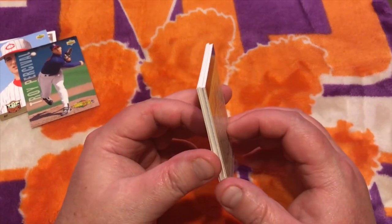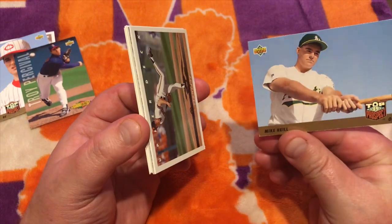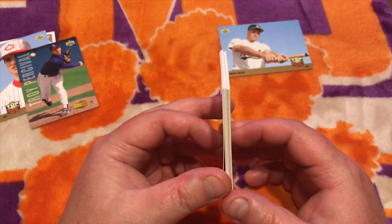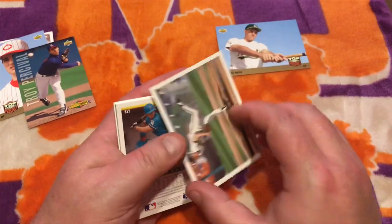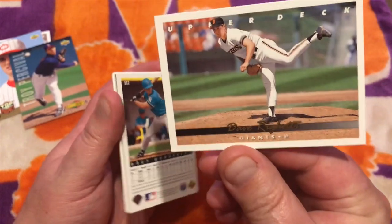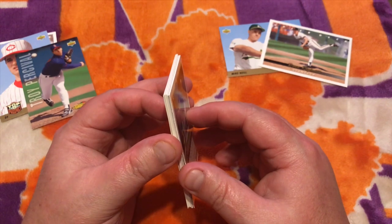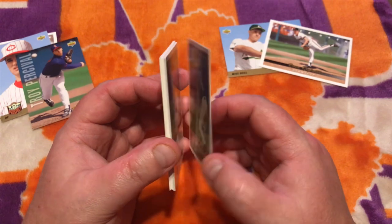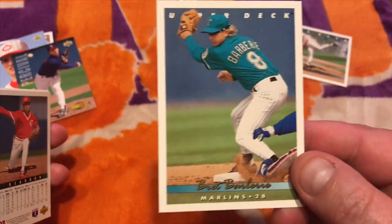Maybe I should have just slathered these up in butter — that might have worked better. Mike Neal. When they come apart, they're coming apart with less noise so far. There's my boy Dave Rigetti — Spaghetti Rigetti. You can hear them coming apart, but it's not as loud, not quite as pronounced. Maybe not quite as much paper loss. Maybe if you let them chill for a year — who knows?